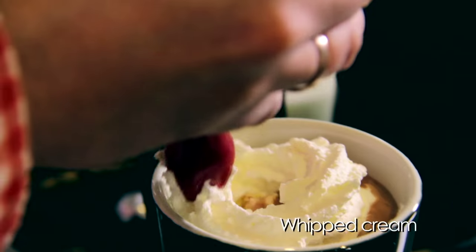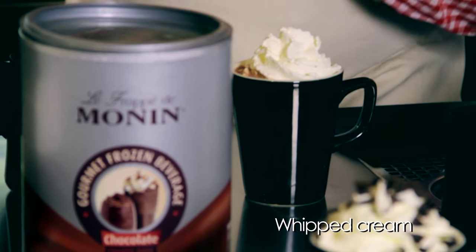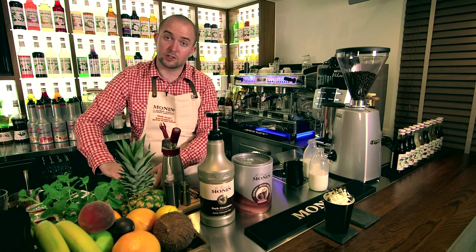Use fresh whipped cream on the top, and again garnish with chocolate flakes.